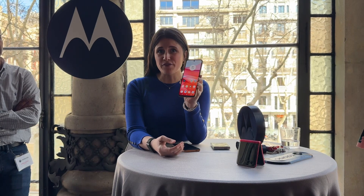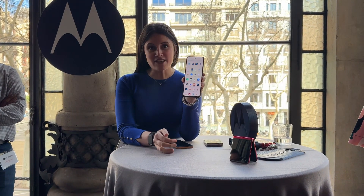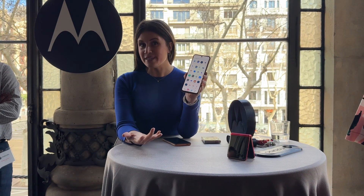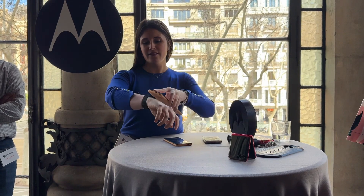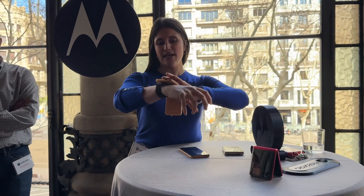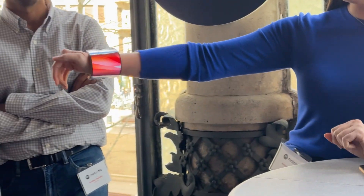It works as a normal phone in this flat state. As you can see, I have access to all my applications, but wouldn't it be nice if it was actually a wearable device? Well, it is — a quick snap, I bend it, and it now becomes a watch.